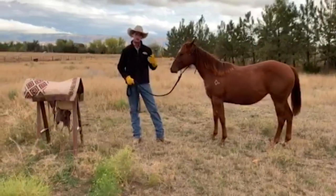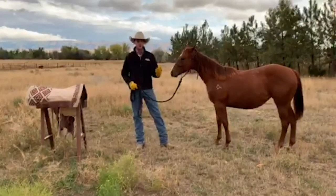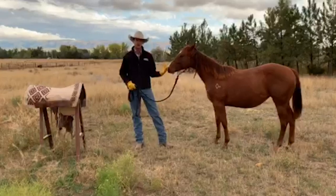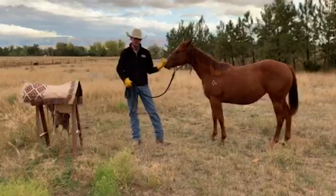What I want to do is I want to kind of lay a foundation before fall comes all the way in and winter comes — that way next spring when I go to start her under saddle it makes my transition a lot easier.